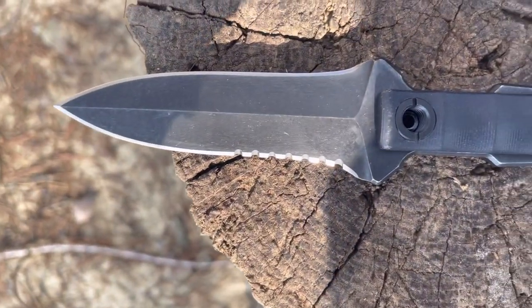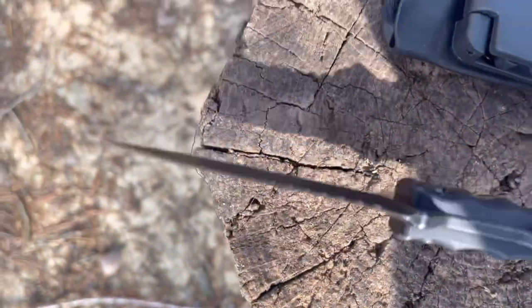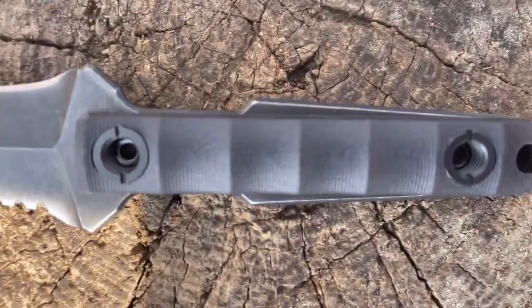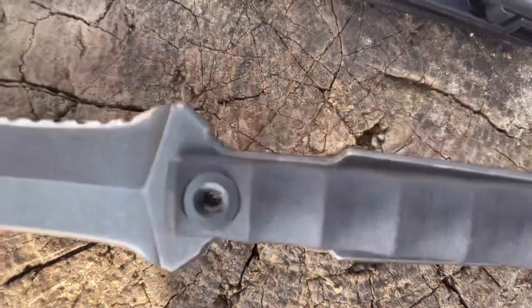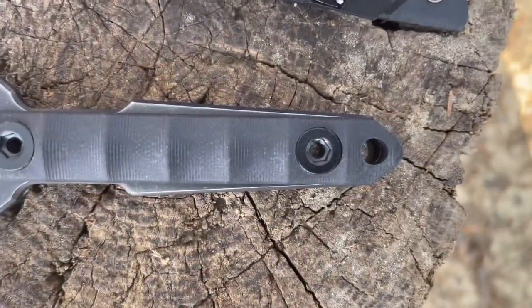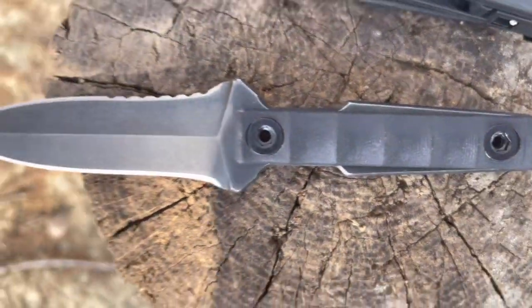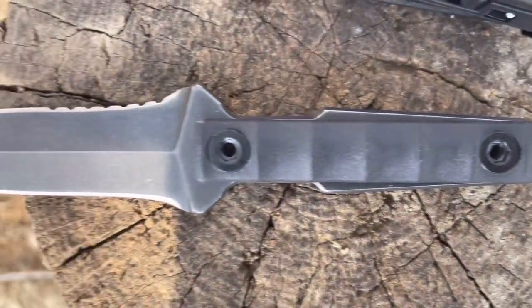It's got a 59-60 HRC and the blade thickness is three millimeters. These are nice G10 scales — I really like that handle construction. If you know me at all, you know how much I love the design of this stonewashed blade with a black handle. That's my favorite color scheme in any kind of blade.